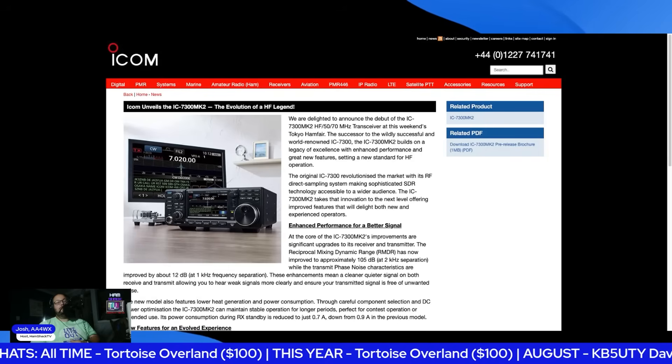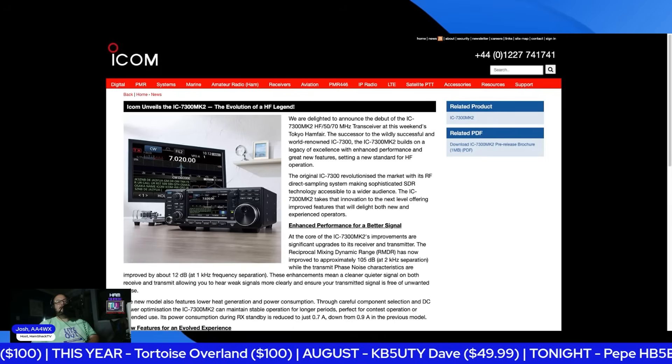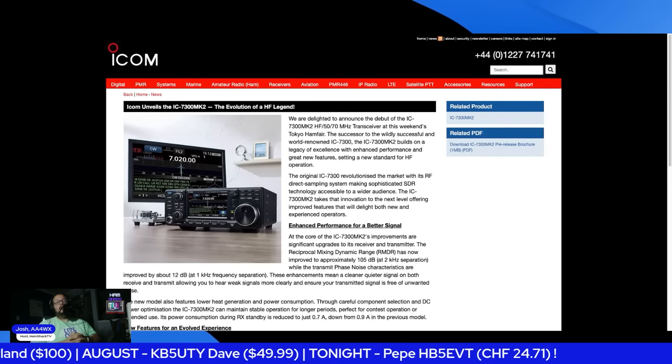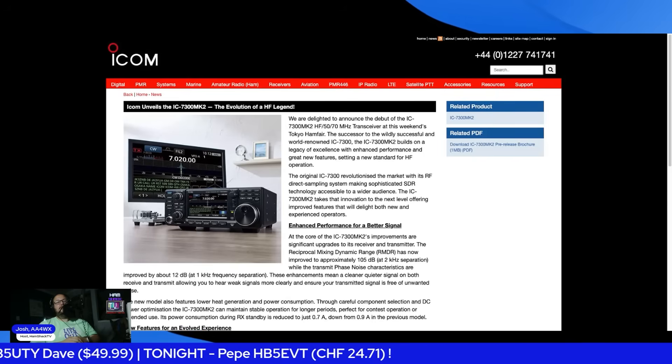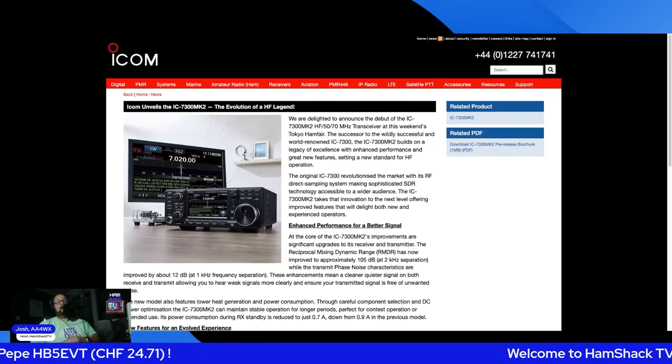It has a USB-C port. That's a game changer. Do we have any other radios that run USB-C — at least HF? I can't think of any. Let me know in the chat if you do, but I don't know of any that run USB-C. So that's a game changer.